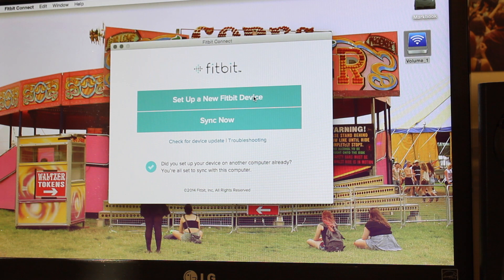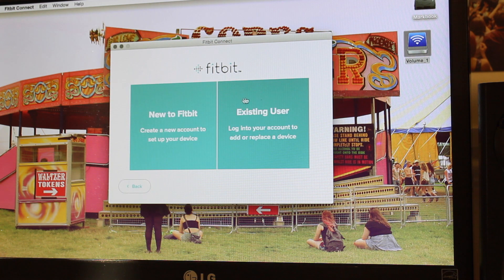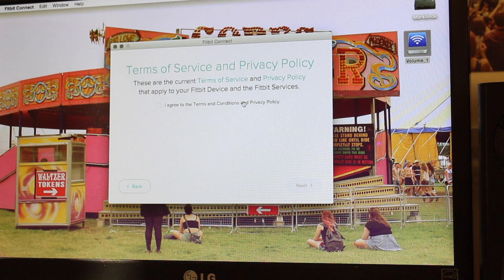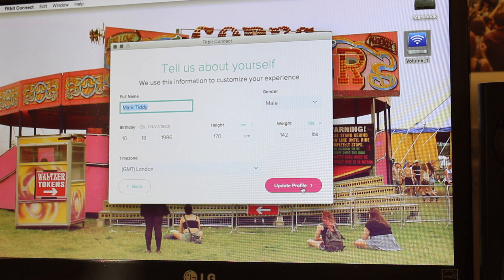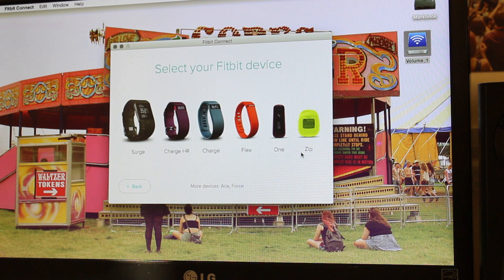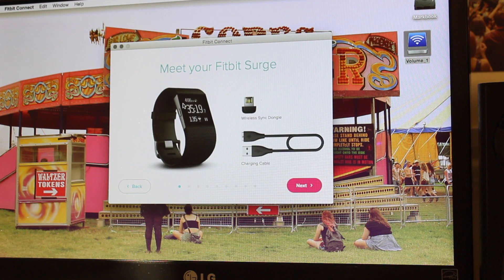I want to click to set up a new Fitbit device. It says new to Fitbit or existing user. I registered an account the other day so I'm just going to log into my account. Of course, if you're a new user you can set it up with Facebook or Google. Once you've logged in it asks you to select which Fitbit device you've got. I've got a Surge, so I'm going to click Surge, and it says meet your Fitbit Surge.